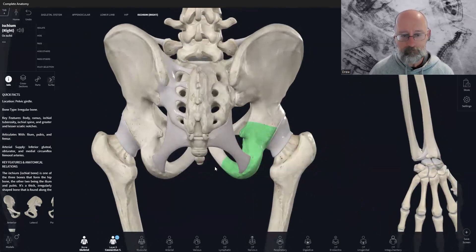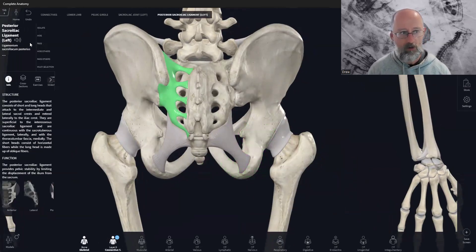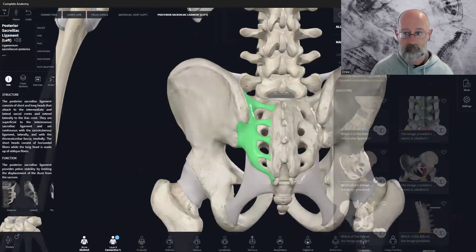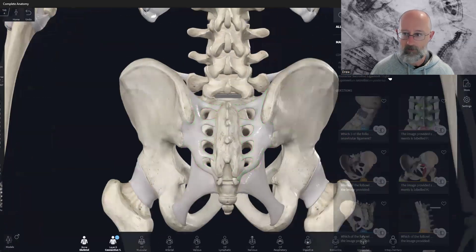Here's a little trick I've learned with the app: if you click on a structure you want and go to the posterior sacroiliac joint, you can highlight it, copy it with your keyboard shortcut — for some reason it won't do it with a mouse — then come over to search, paste it in, and you'll be able to pull up the structure straight away. That's a little trick.